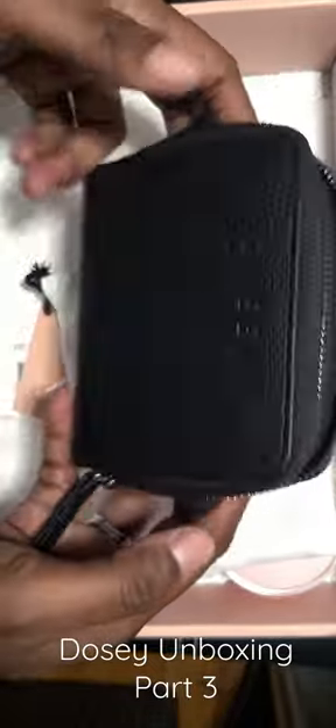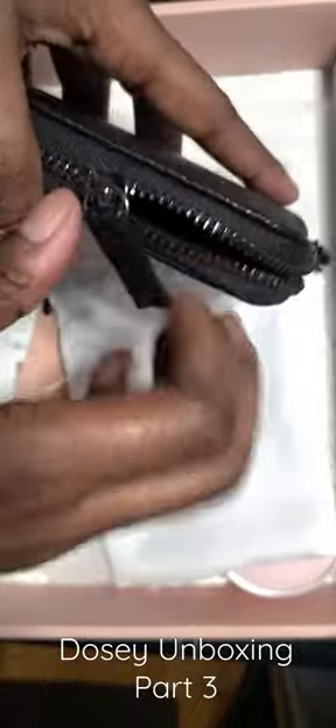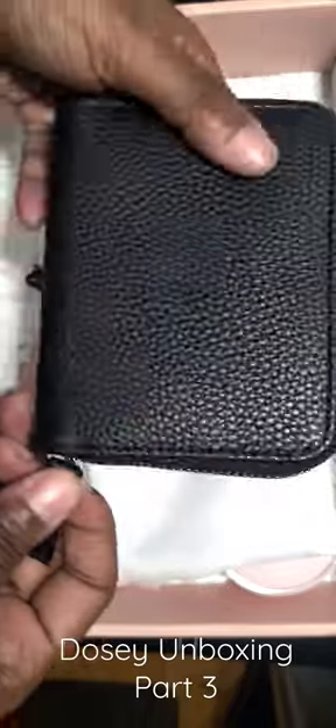This is what the inside looks like. I like it too because it doesn't have gold hardware — it has the darker hardware, which is good for me.